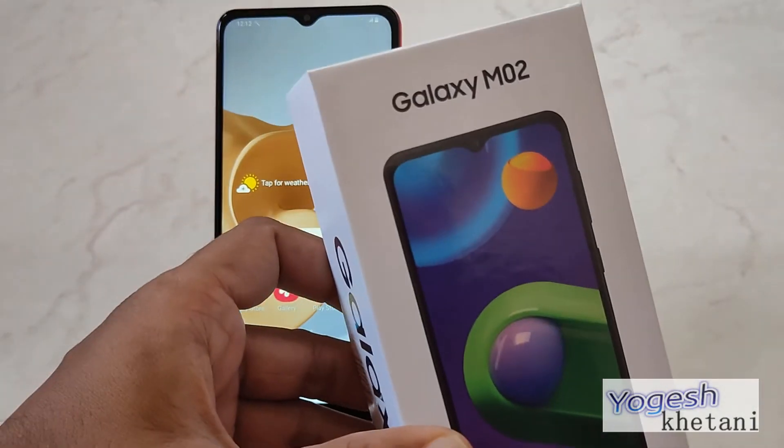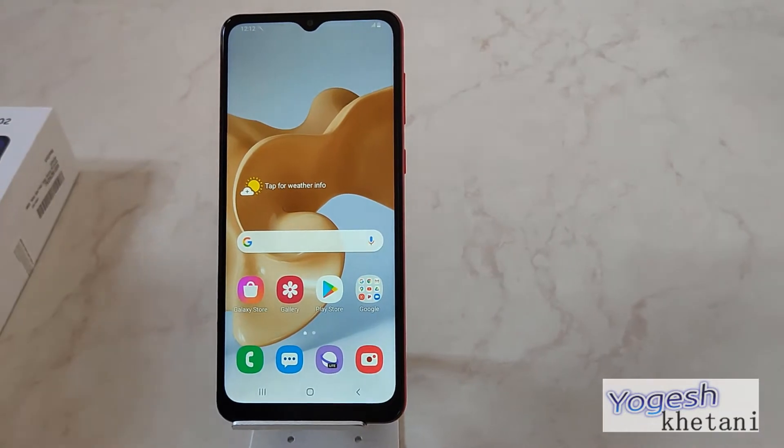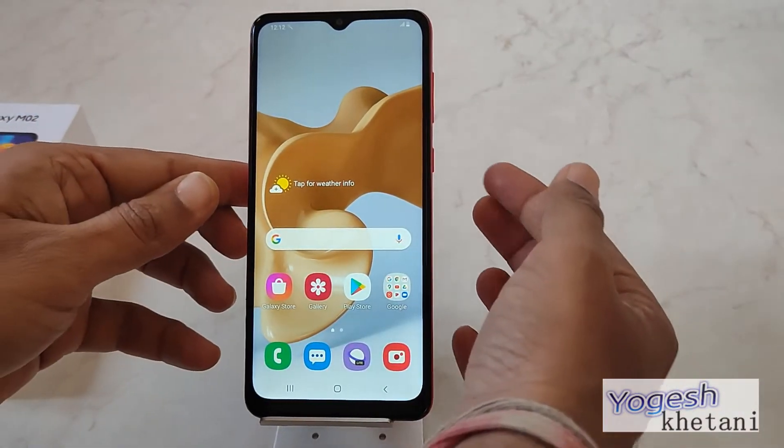Hello guys, here we have the Samsung Galaxy M02 mobile phone and in this video I'll be showing you how you can take a screenshot on this device easily.